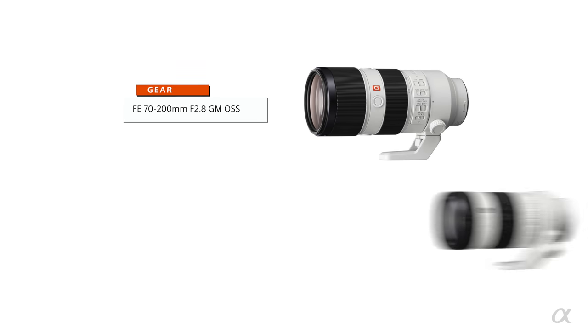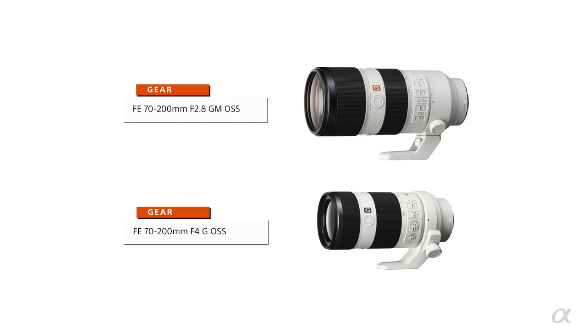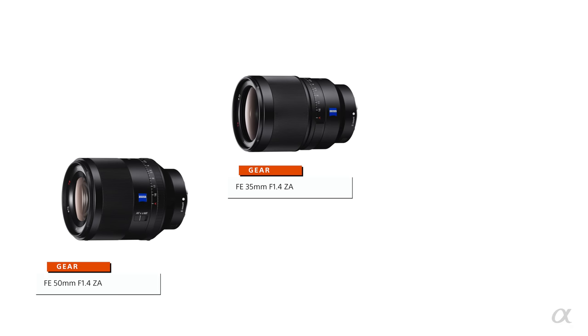Fill the frame with the person and separate them from their background. When you separate the subject from their background, you draw attention to that person no matter what they're standing in front of. With a 70-200mm at f/2.8 or even f/4, that background is going to get blurry. Separation is such a big key — it takes your photo from a quick phone snapshot to a whole other level, because when people look at that photo it has a whole different feel to it.